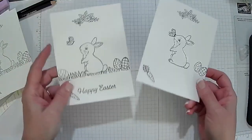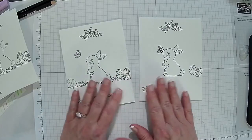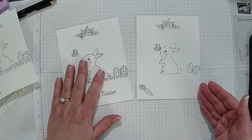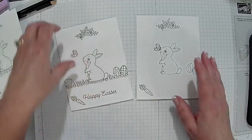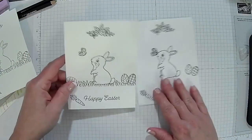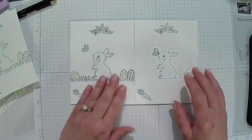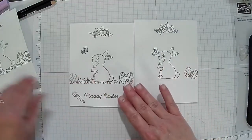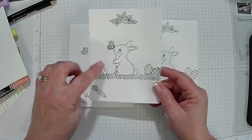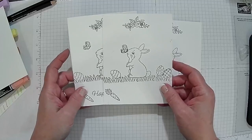One thing about going to assisted living is they like to see what you created — they want to copy it. So with this one, I actually stamped it out to see what I was going to like, and I set this up on the Stamparatus. I had done one of these first like this one here. I didn't stamp it, I got what I wanted, and then I went to the Stamparatus.